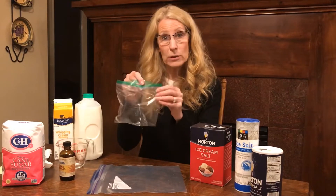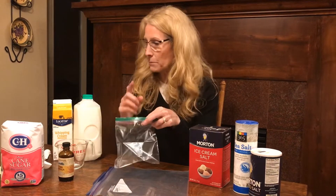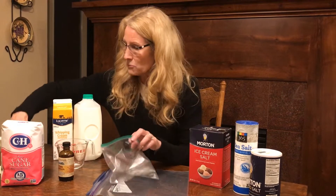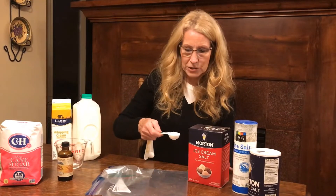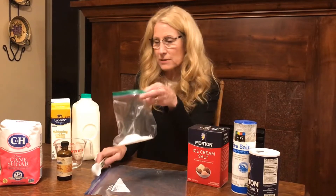You'll need a sandwich size bag and you'll need a larger one. All the ingredients are going to go in the sandwich bag. So I'm going to start with a tablespoon of sugar — just regular white sugar. A tablespoon of sugar goes in the little bag.